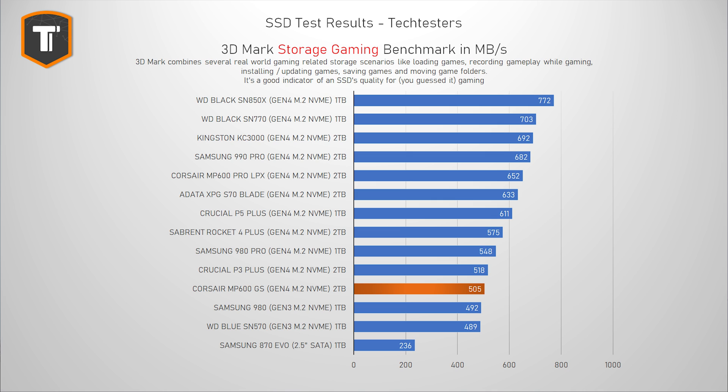Gaming is one of the main reasons to actually buy a large affordable SSD. This 3DMark storage suite is a test that includes a lot of gaming-related tasks — things like loading games, installing games, recording games, saving games, and moving game folders around. The gap between the fastest and the slowest NVMe drive is actually pretty small here, so price will mostly be the deciding factor. The MP600GS sits alongside the P3 Plus, 980, and SN570 near the bottom of the graph, but it is still a better alternative than SATA SSDs.